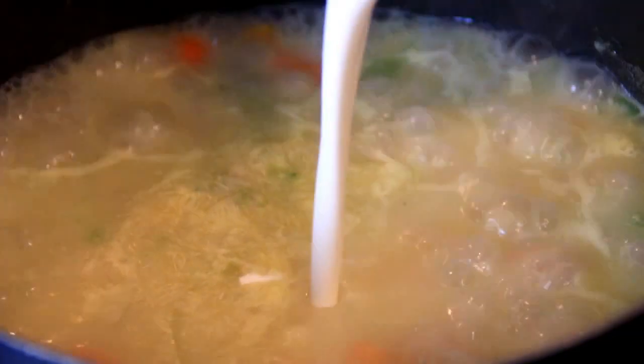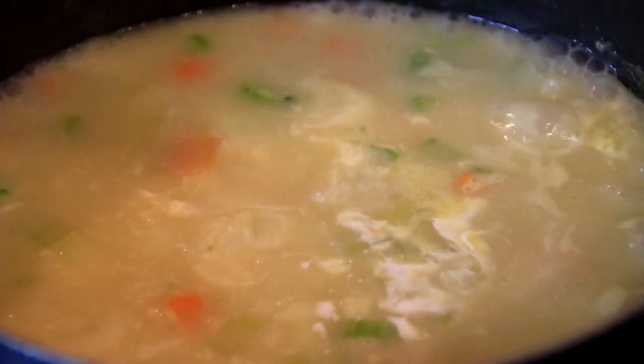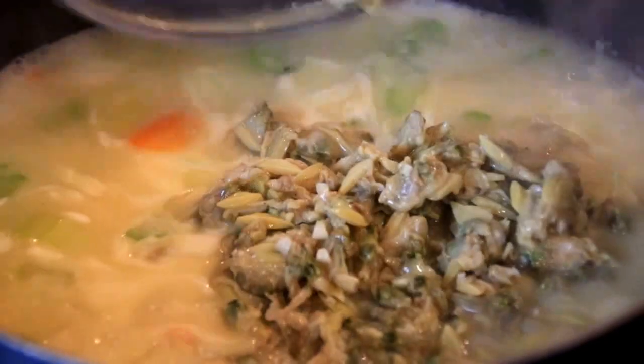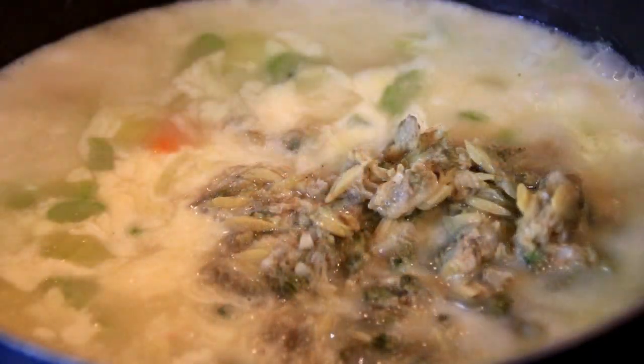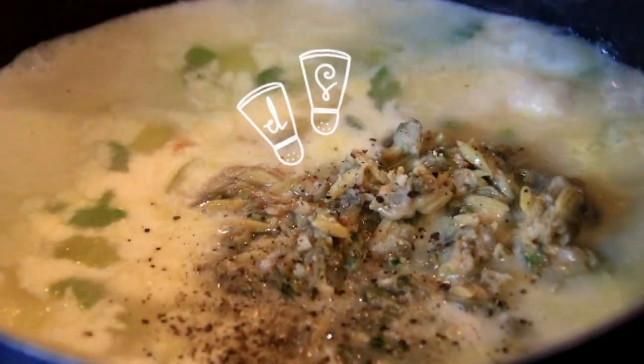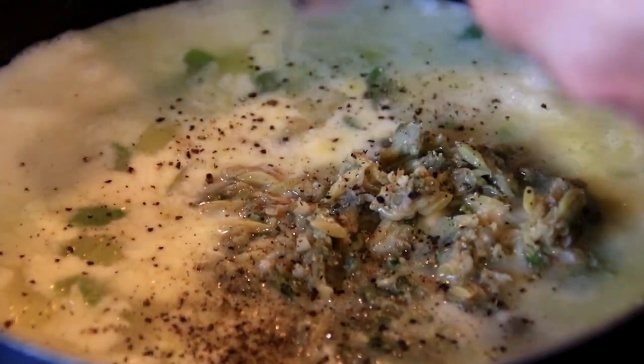I'm gonna add in a cup of heavy cream — you can use half and half if you like, but I prefer the heavy cream — along with our clams. And of course we're gonna spice this up with some salt and ground black pepper. Give it a stir and simmer until the clams are heated through and the soup slightly thickens. Mmm, it smells so good.